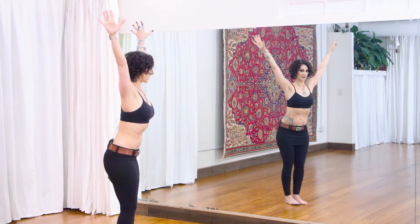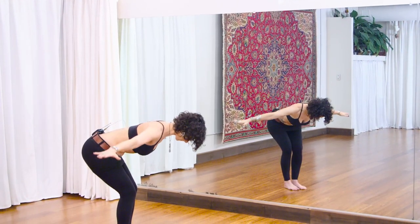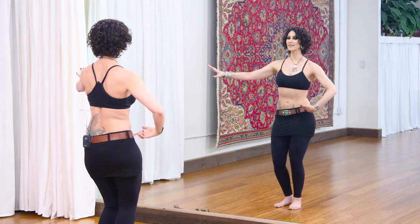Hi, I'm Rachel Brice. In this workshop, we'll be building on the fundamental three-quarter shimmies that you learned in Shimmy Train. This workshop begins with a short warm-up that includes a review of three-quarter shimmies on the up and the down.